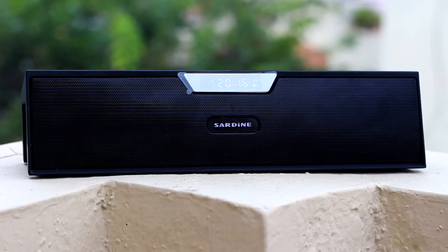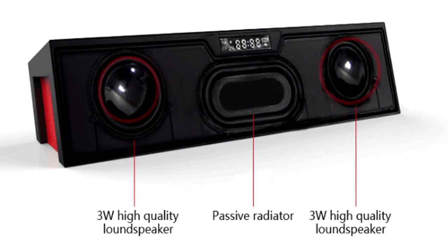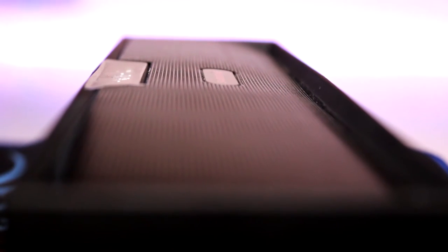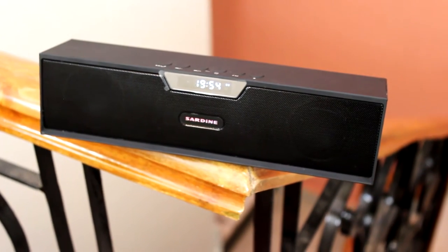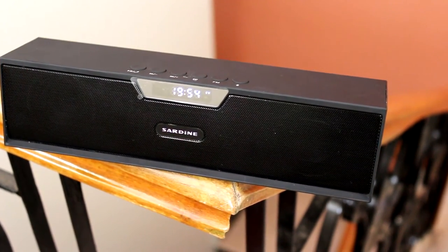Moving on to the main topic — performance. This speaker sports two 45mm 3W loudspeakers, along with one passive radiator for delivering that bass. And trust me guys, it has plenty. So much so that if you crank up the volume, it overpowers the highs and mids. In other words, it sounds muffled at high volumes, but with good bass. When it comes to low to mid volume levels, or say in a small room, the speaker is very crisp and clear. Here is a sound test.